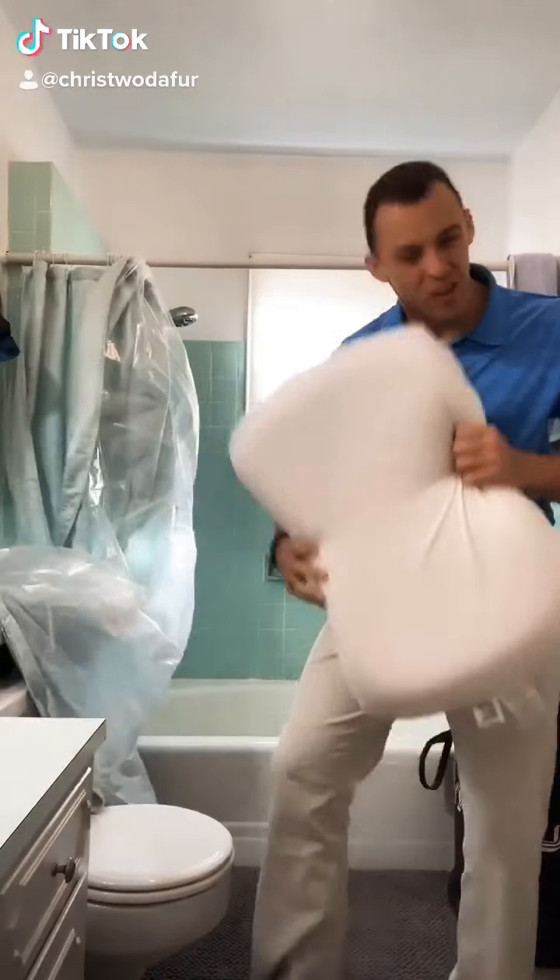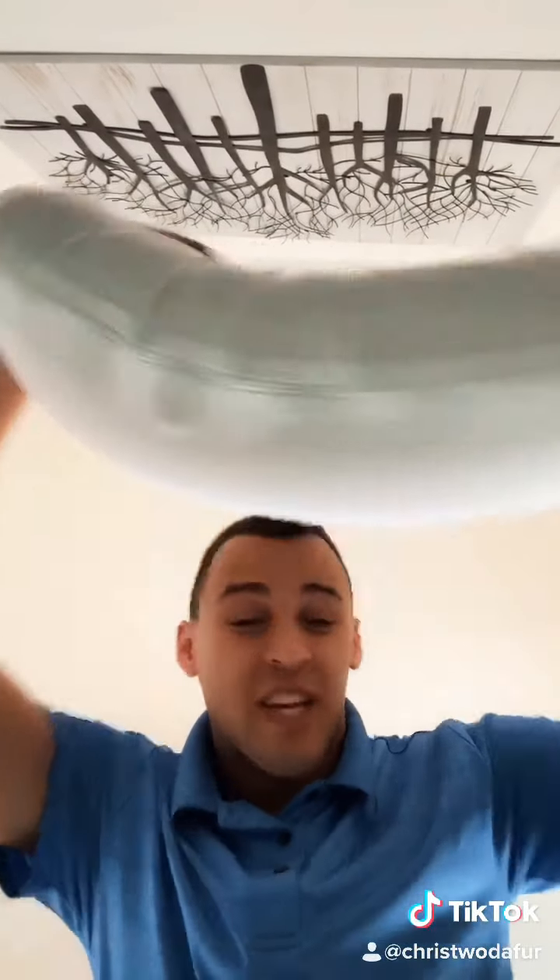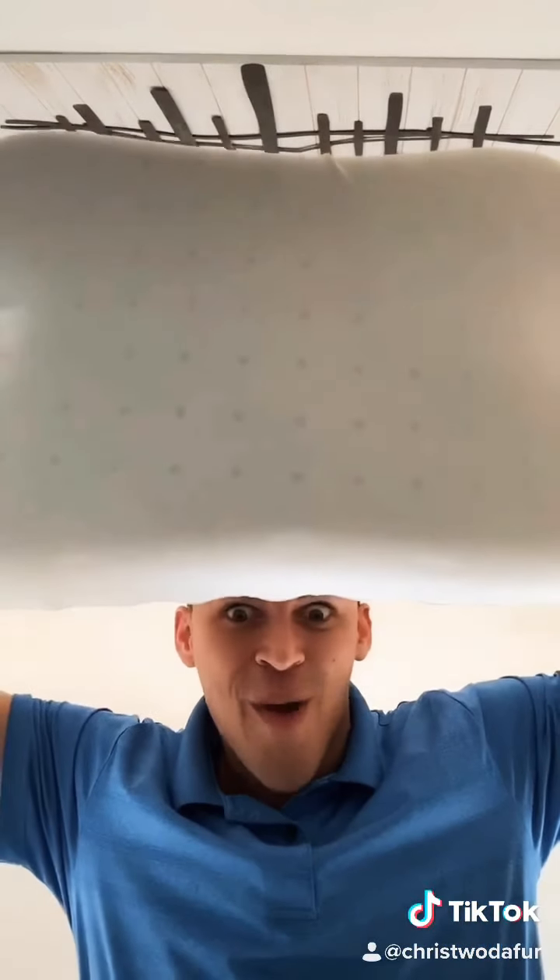Hi, Phil Swift here with FlexPillow, the only pillow filled with FlexPaste. Other pillows are too soft and can cause a lot of damage. FlexPillow bends and curves to give you the lifetime of sleep you deserve.